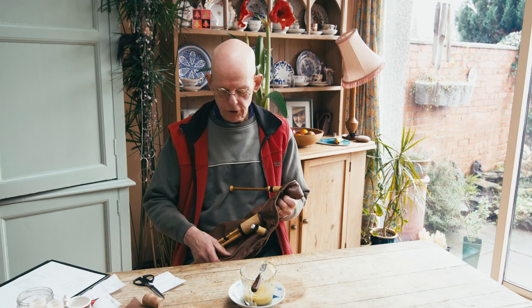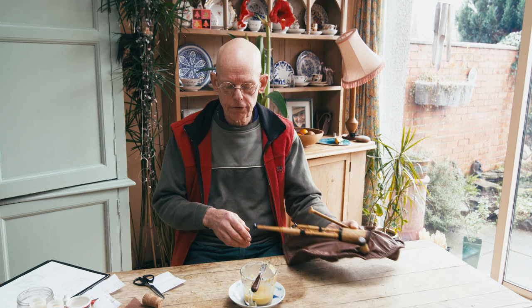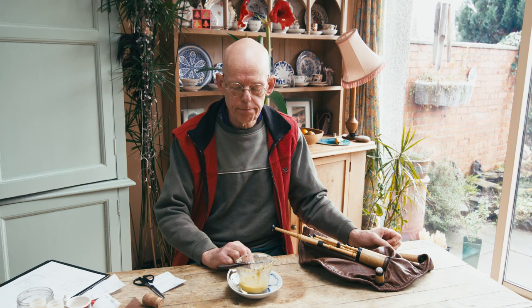Right - with bellows blown pipes I have the suede on the inside, and that soaks up quite a lot of the seasoning. It's a different kind of seasoning that I use: beeswax and olive oil, which I mix up myself.